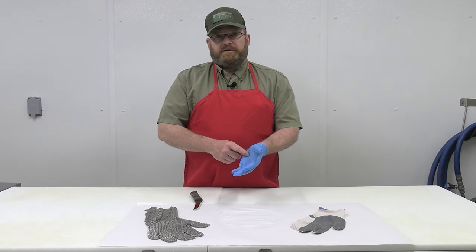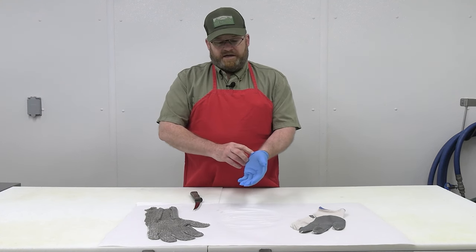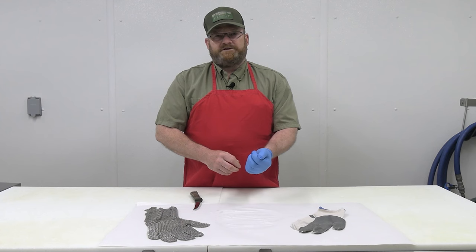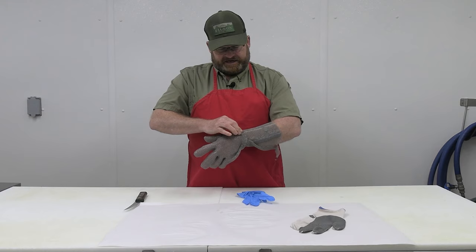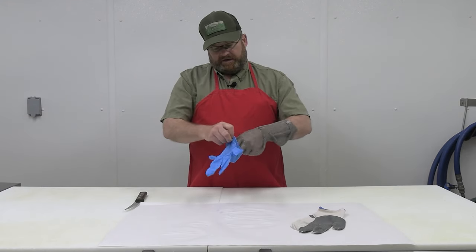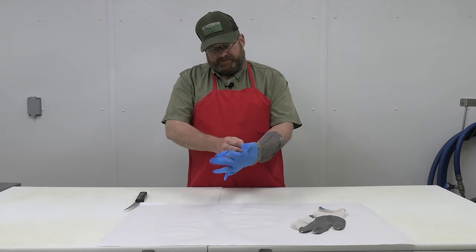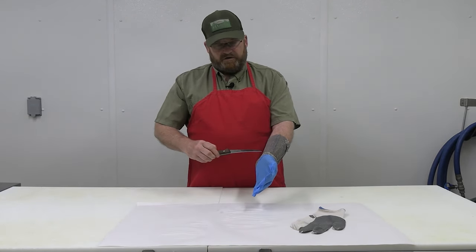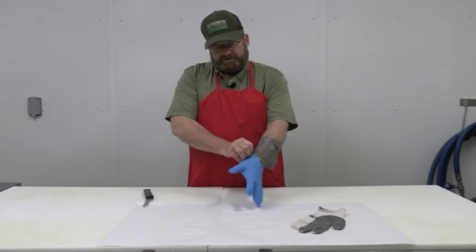You can wear a glove underneath the chain mail glove if you choose — it may be more comfortable, as some people find the chain mail uncomfortable against their skin. Other types include a safety glove that also has protection for your forearm, because when you're cutting your knife may slip and you may poke into your wrist. It's just more protection for your personal protection.